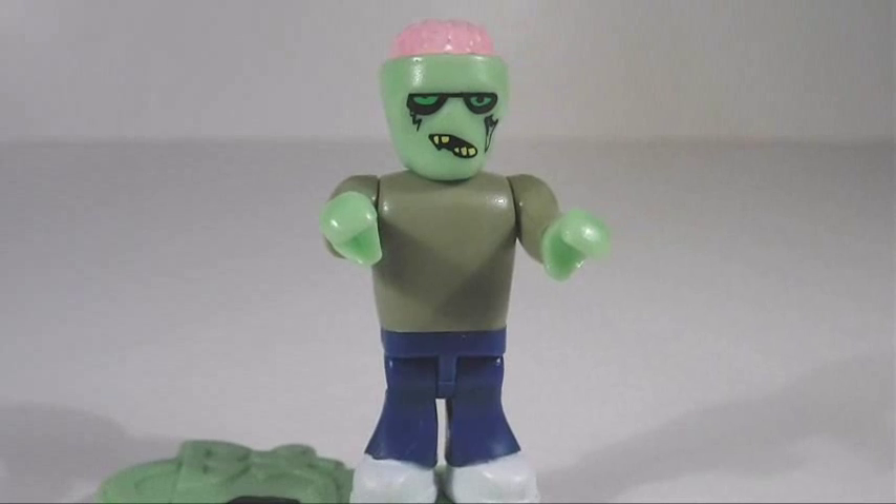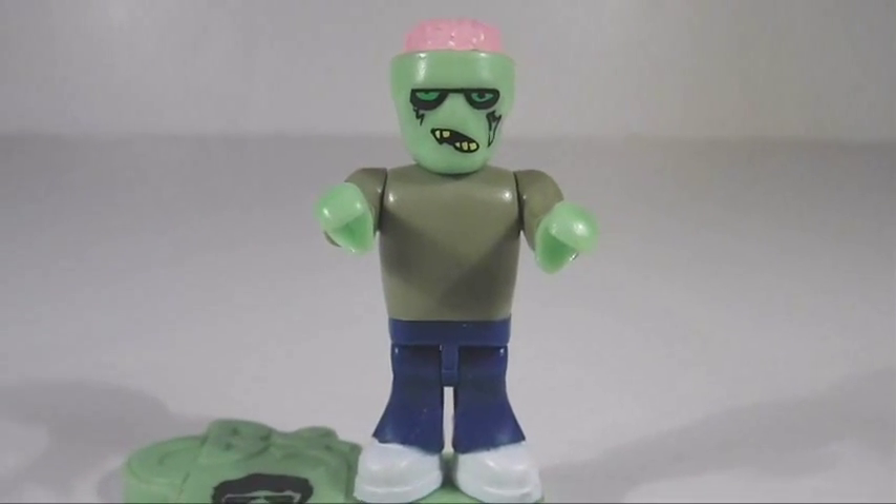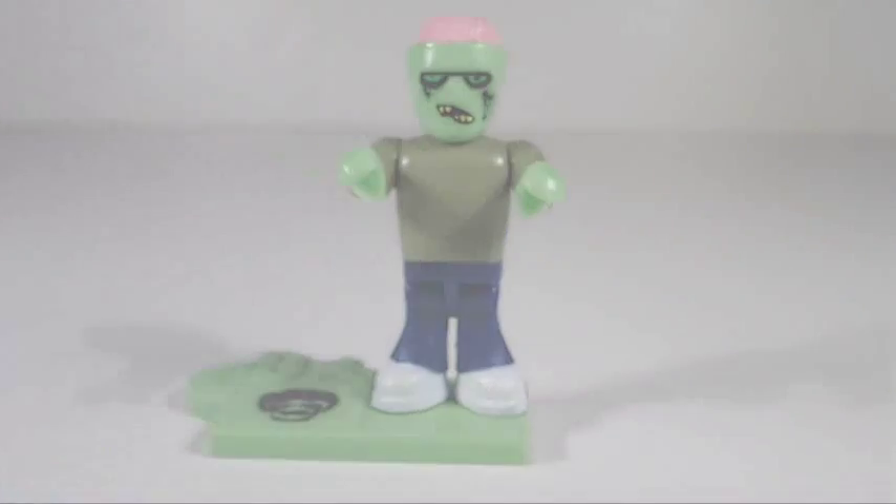All in all, if you're a fan of mini or micro figures and especially zombies, I'd say this one's a must have. Hope you guys enjoyed and thanks for watching.